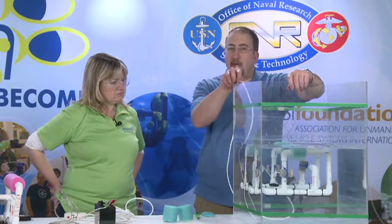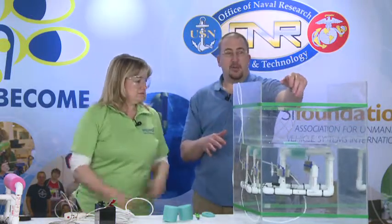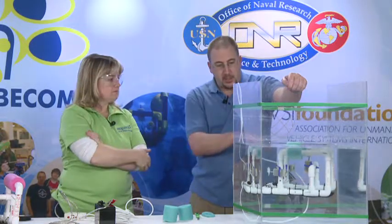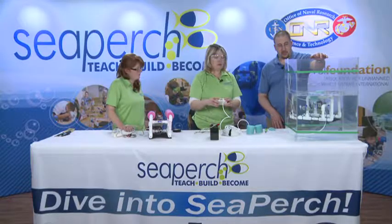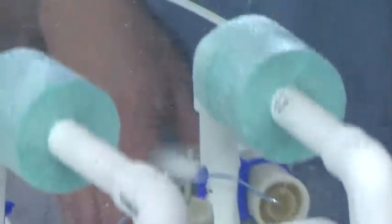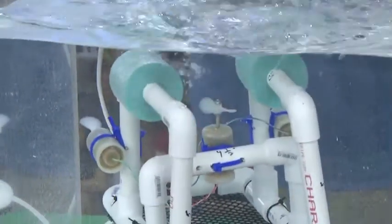It is okay for our vehicle to be positively buoyant. What we want to be able to do is drive the vehicle down. So we're pretty close — let's go ahead and plug in the controller and try to drive the vehicle down through the water using the push buttons on the top. So we're able to drive it down and it still comes back up.